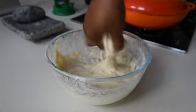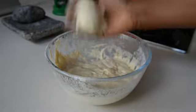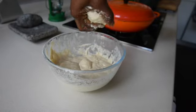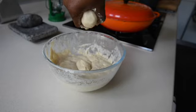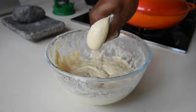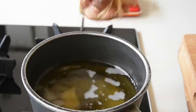Once you've got that desired texture, it's about how you roll it. What I'm doing is just teasing the dough and squeezing it in between my thumb, as you can see, to get the perfect shape. You can practice this a few times before you start and you'll get that perfect round ball.